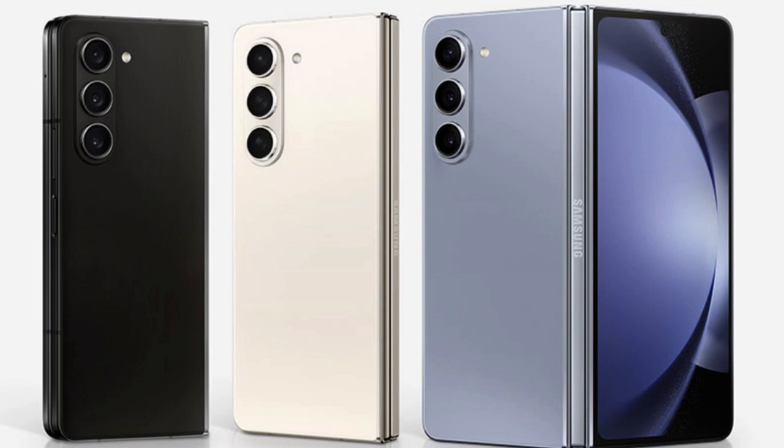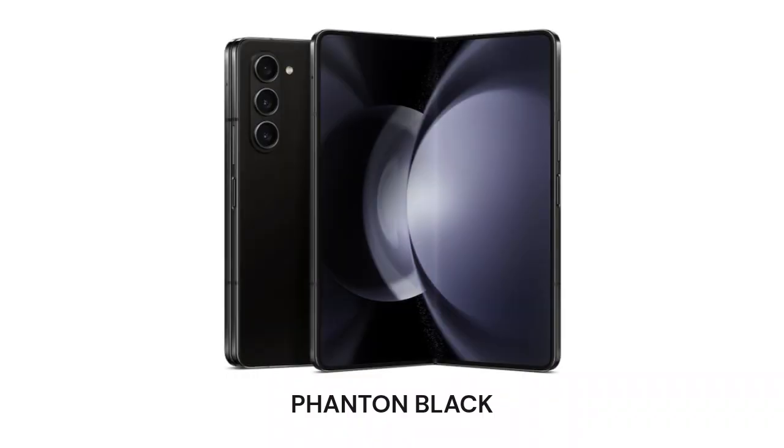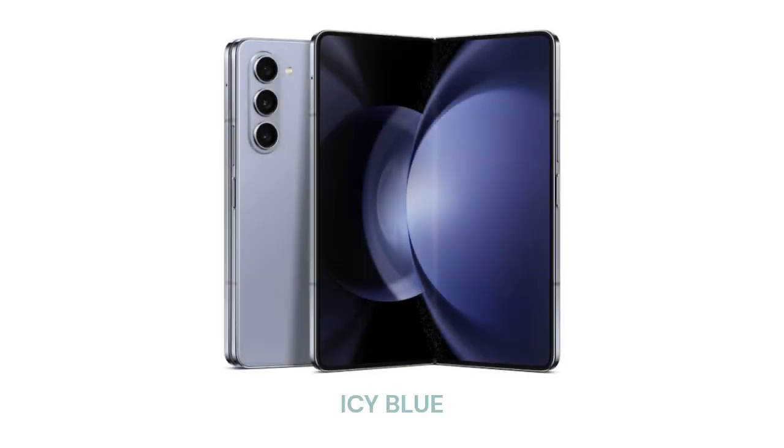Samsung Galaxy Z Fold 5 Main Camera: The Galaxy Z Fold 5 uses the same 50-megapixel main sensor as the Z Fold 4, which is identical to what's on the Galaxy S22/S22 Plus and Galaxy S23/S23 Plus. The improvements come from the Snapdragon 8 Gen 2 for Galaxy, which includes a better image signal processor, or ISP. An ISP is a special processor designed specifically to handle photos and videos from your phone's camera sensors. New processors tend to have better ISPs, so photo and video quality is usually improved year over year, even with the same camera sensors.